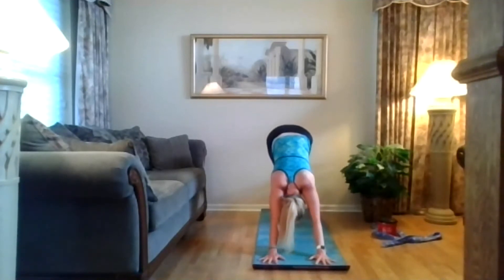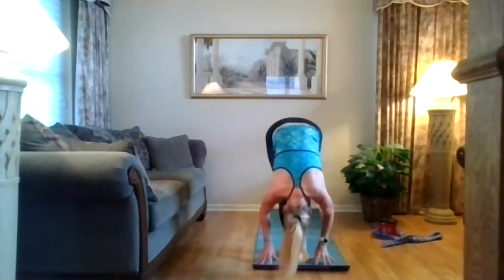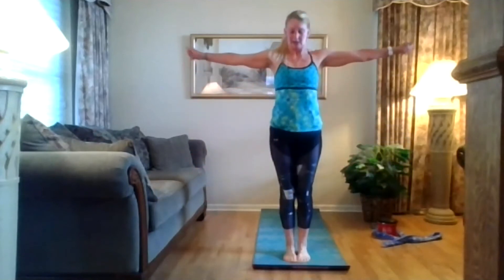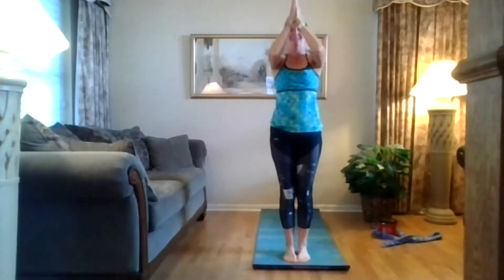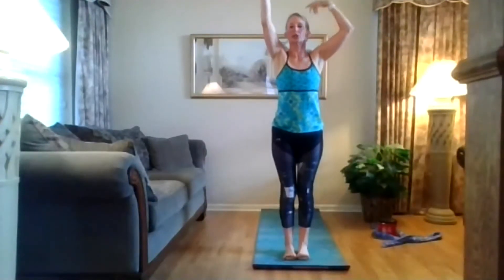Bend your knees, heels come up, look between your hands. Step your feet between your hands — forward fold. Press your feet into the floor, reverse swan dive, arms out and around. Exhale, hands to heart center. Stand tall. One more time — inhale, lift up. Exhale, chair pose — sink into your heels.